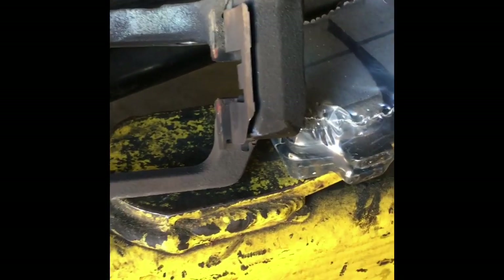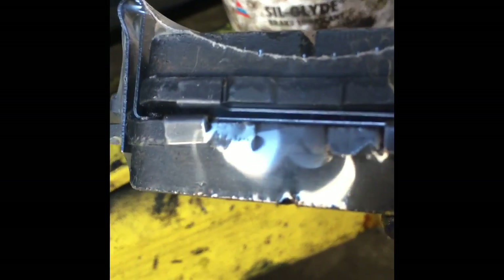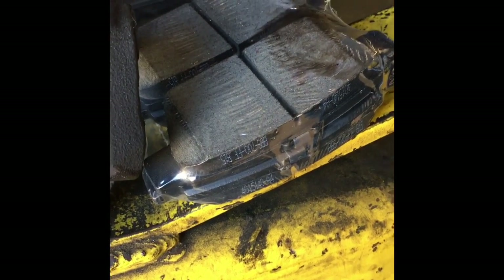Our brake kit came with a new hardware kit, so we're going to change out the hardware. Also on the brake pads — I'm going to open them up here. These came with shims so we're not going to reuse the old shims. Some kits do not come with shims and you would transfer the shims from the old pads over. In this case they came with new ones so we'll use those. We're going to take a little bit of the Seal Glide and on the back side of the pads put a thin layer of grease — that helps reduce friction and squeaks.